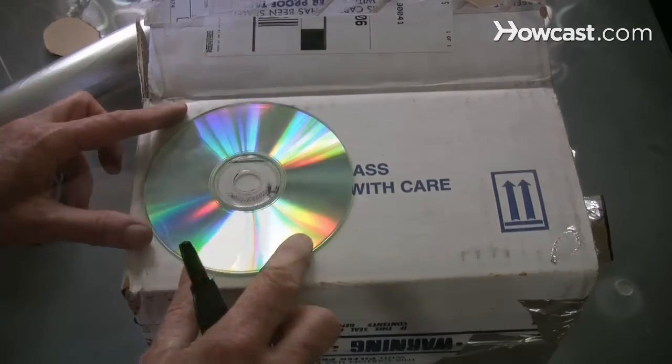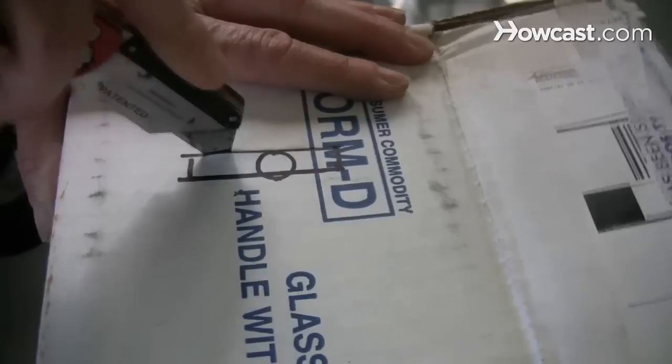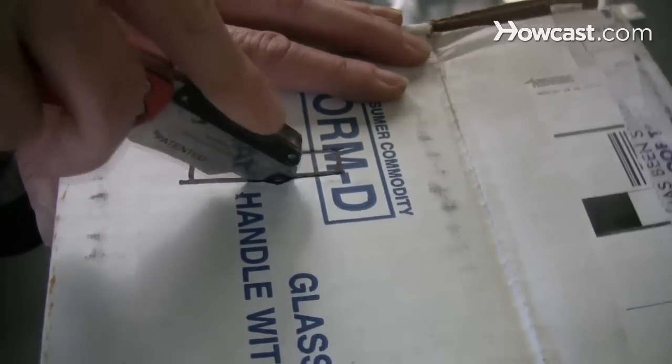Step 4: Turn the box a quarter turn clockwise and use the CD to measure another hole. Cut out a small slit through the circle, one-half inch wide and two inches tall.